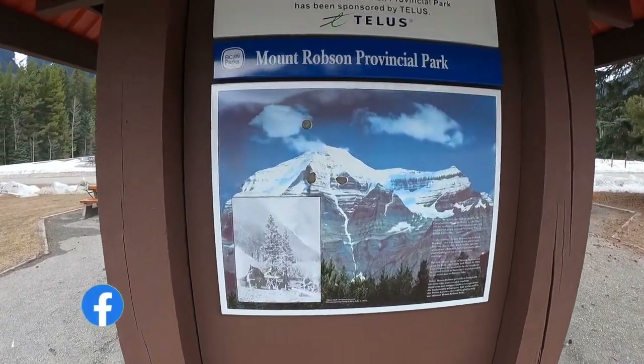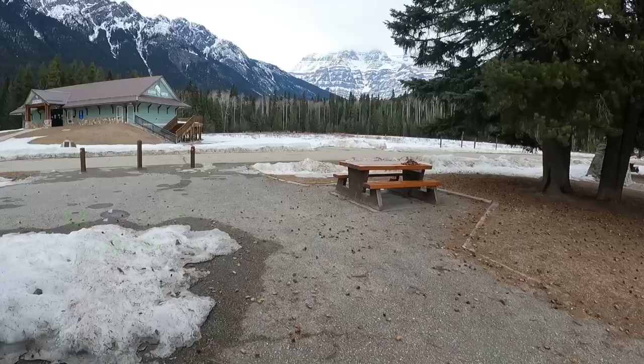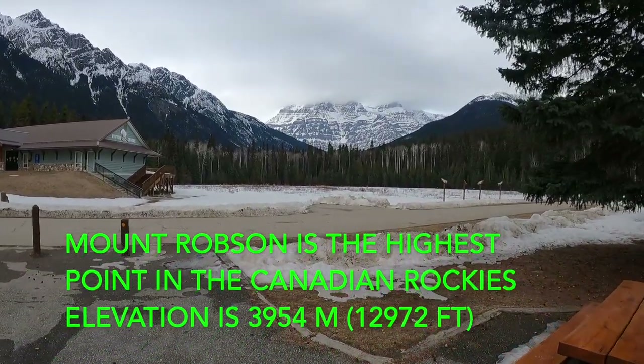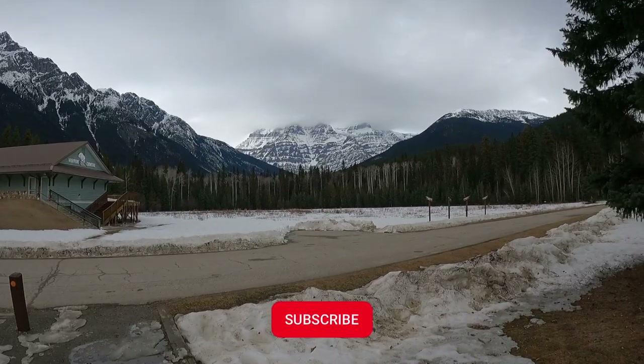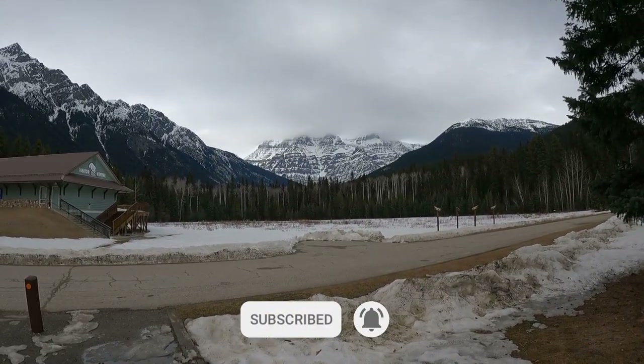Okay, here I am at the Mount Robson Provincial Park viewpoint. There's Mount Robson, but it is all fogged in and clouded over, so you can't see much of it — that's about all you can see.